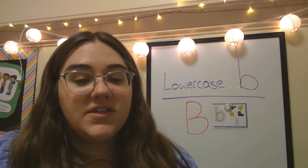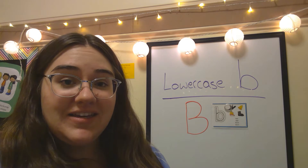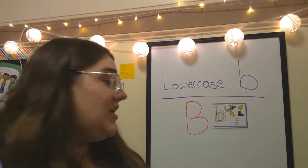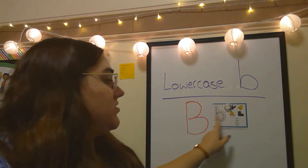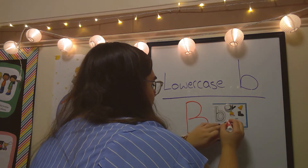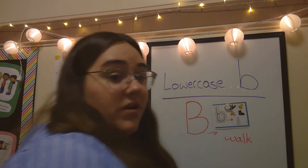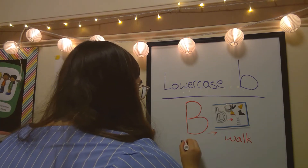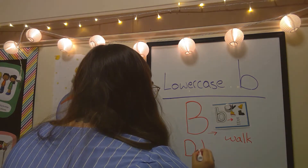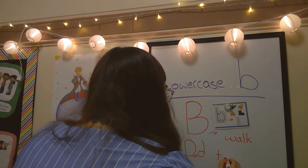Very important to keep in mind when you're drawing lowercase b is to not get it mixed up with lowercase d. My favorite way to remember which way a d and a b goes is the b's walk together because their circles are both going in this direction — they like to walk. Whereas uppercase D and lowercase d, they face each other — they like to talk.